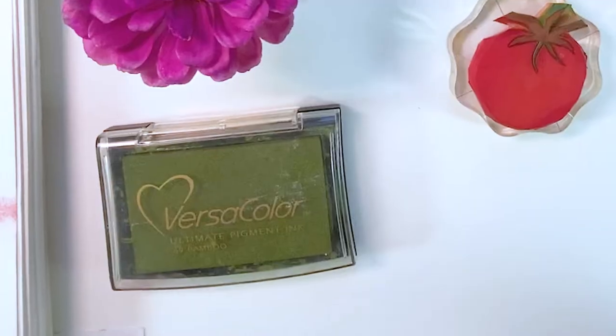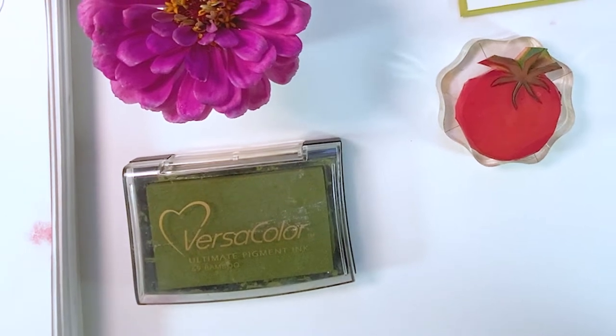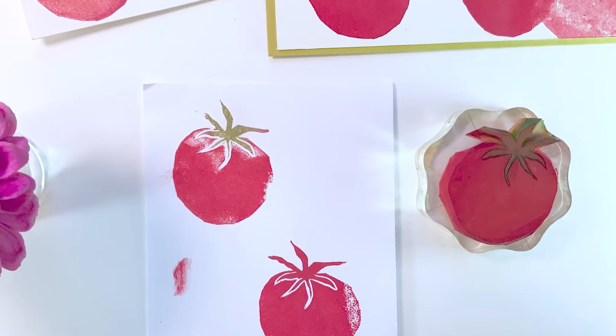The ink I'm using is VersaColor by Sukoneko. This particular stamp was carved with Speedy Carve by Speedball. It's my favorite carving material — it's super durable. The only thing is it's not super thick, so I always use some sort of mounting handle with it, and I think acrylic mounts work the best for that.